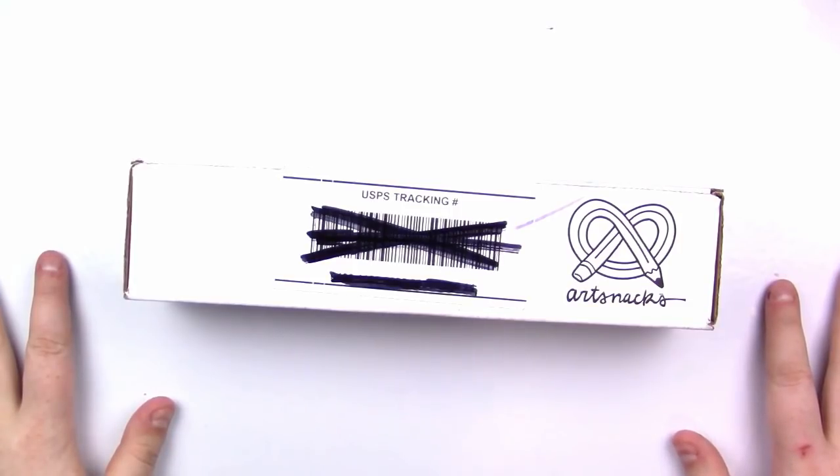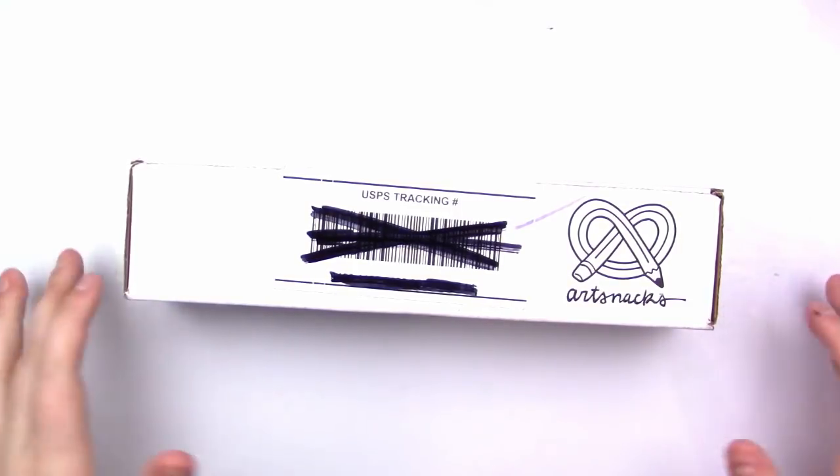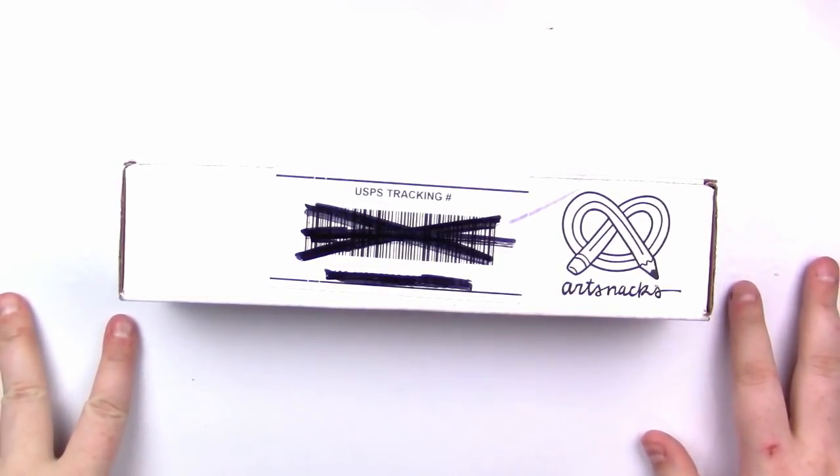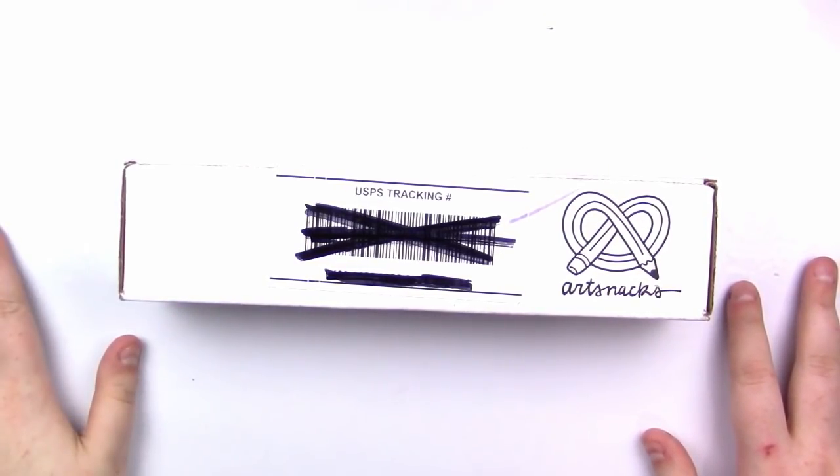Usually it's pens, pencils, markers, paints, etc. They don't usually add too much paper just because of the weird size of the box, but sometimes they throw in some sample paper. Without further ado, let's just slice open this box and find out what's inside.